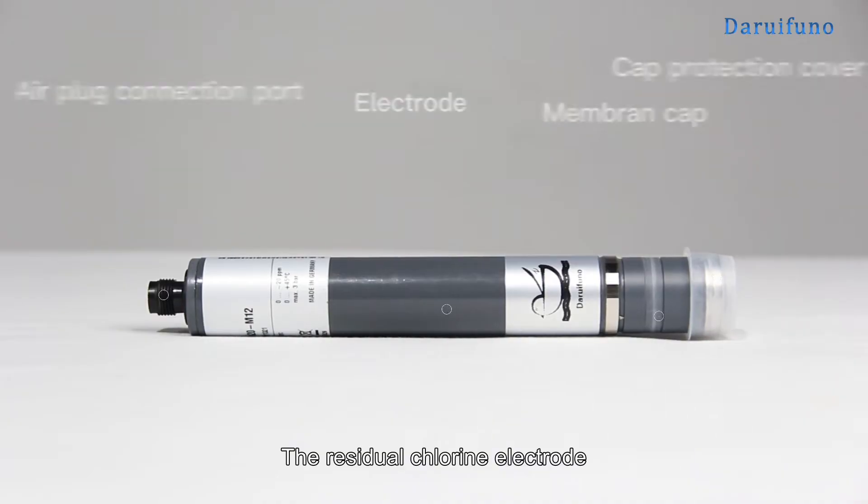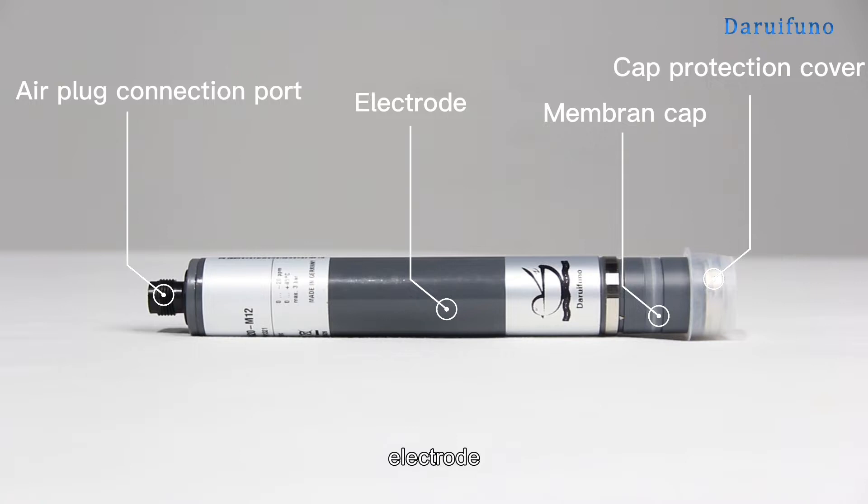The residual chlorine electrode is composed of an airflow connection port, an electrode, a membrane cap, and a cap protection cover.